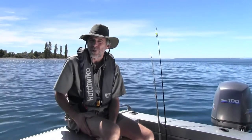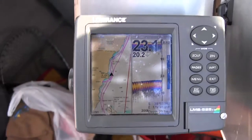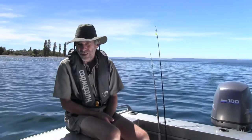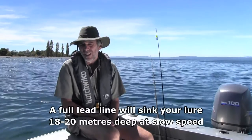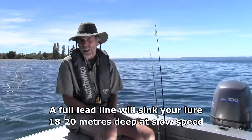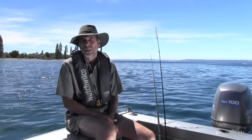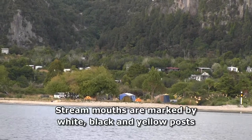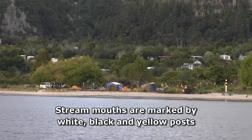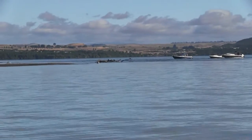A really useful piece of equipment when trolling is a depth sounder, which enables you to get your line pretty close to the bottom. Lead lines sink at a rate of about two metres per colour, so you can plan your trip in terms of where you want to target by letting out as much line as you need — you don't have to be fishing all ten colours at any time. One important thing to be aware of: when trolling on the lake, in deference to fly fishers at river mouths, there's a 300 metre exclusion zone for trolling around river mouths, so you must ensure you're at least 300 metres away.